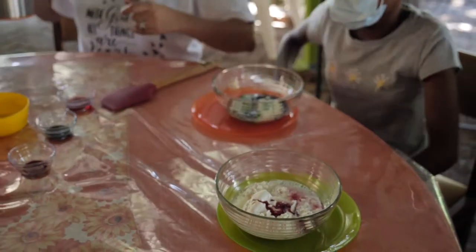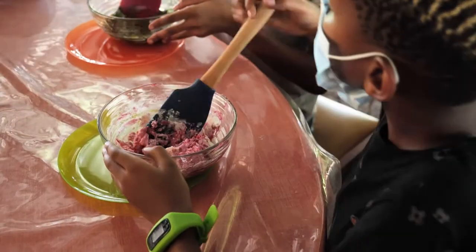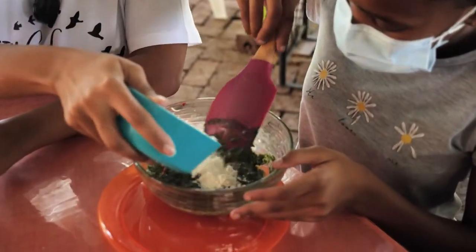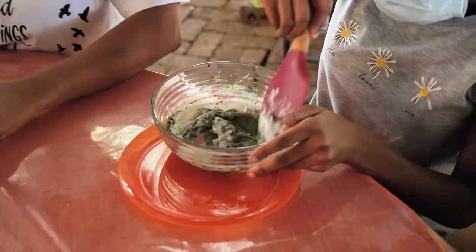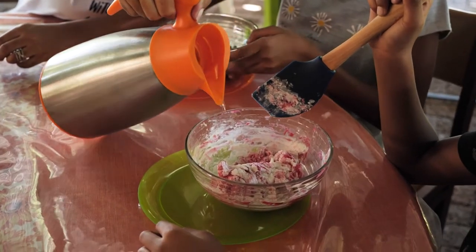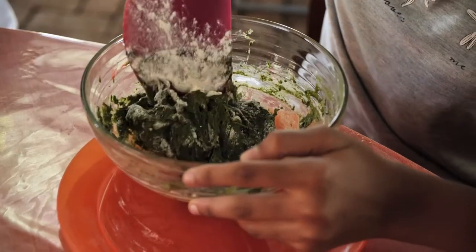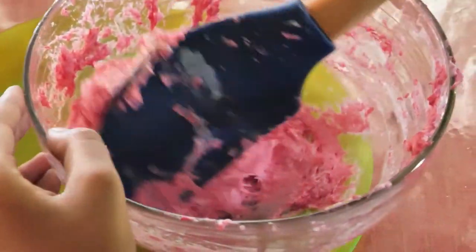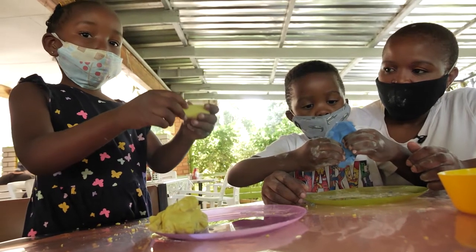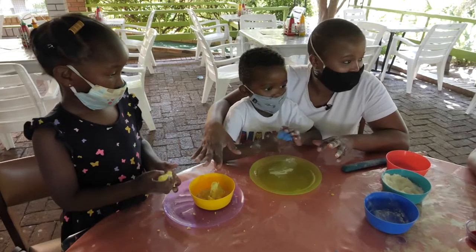Now dig in with your spatulas, guys. So if your consistency is a bit too watery, just add more flour. And if it's too thick, add a bit of water again. Once your Play-Doh is a pasta dough consistency, then you know it is perfect. And now because it is cool, you can set aside your spatulas and use your hands. These ones are already way ahead of us - they've already got their hands dirty.